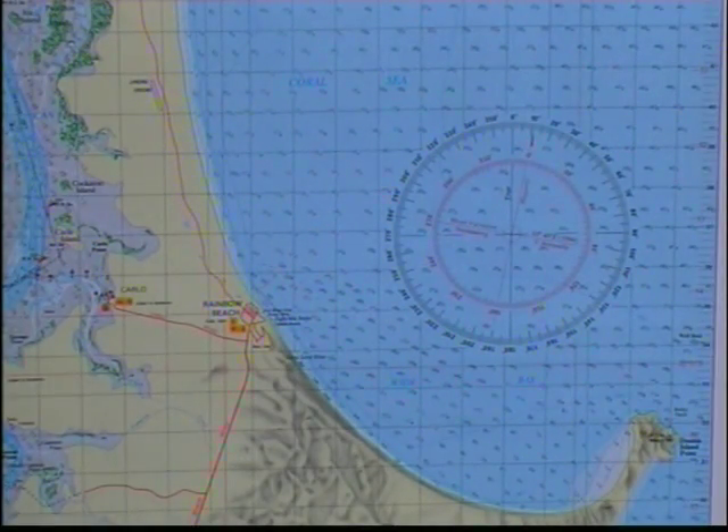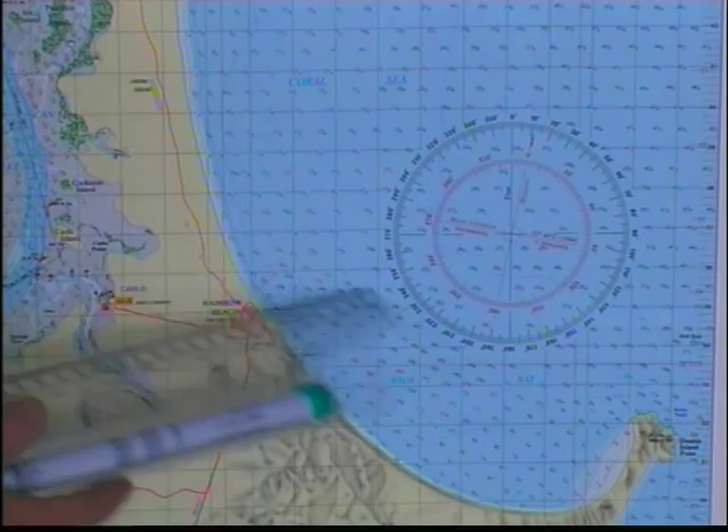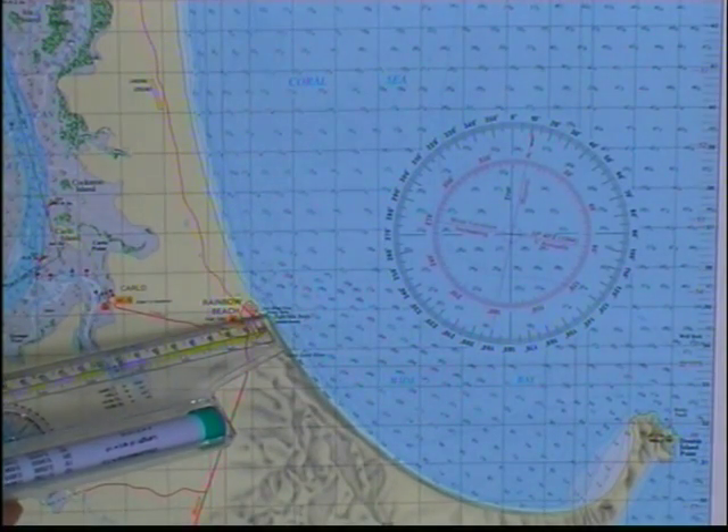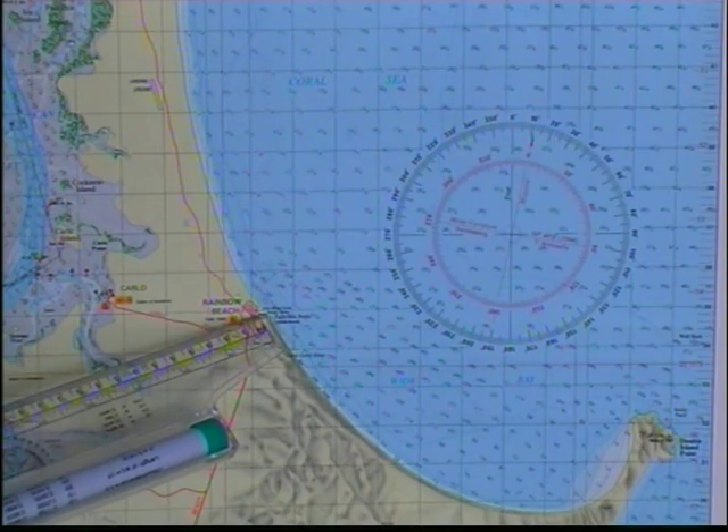We're going to have a look at plotting a bearing using a chart with magnetic bearings in its compass rose. Knowing your start point and knowing your end point — let's just say we wanted to get to this spot over here — we're going to start from there and we want to end up over there. Imagine it was raining and we couldn't see where we had to end up. This is the reason you'd plot a compass bearing.